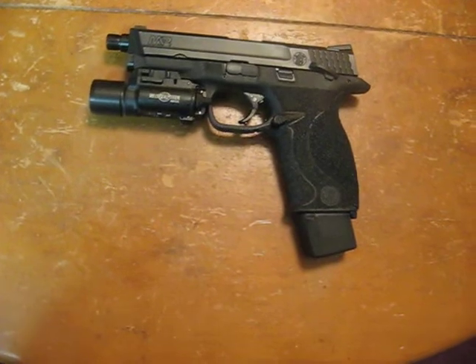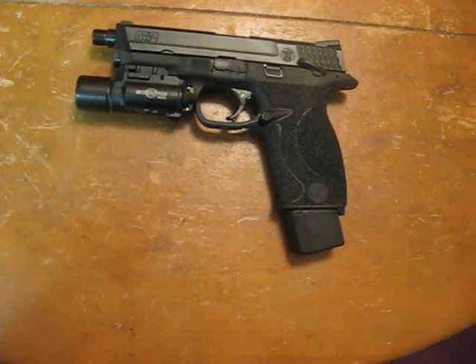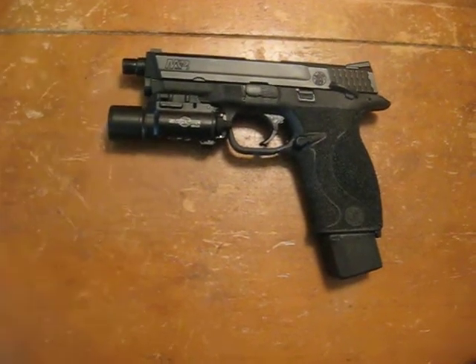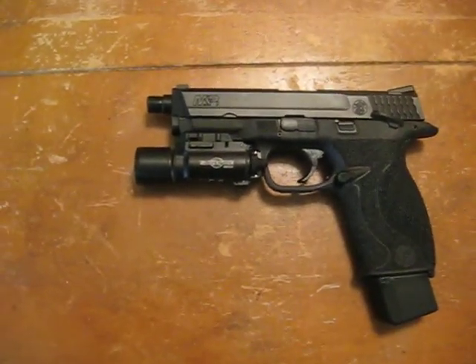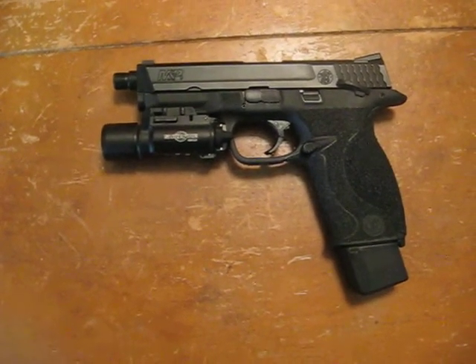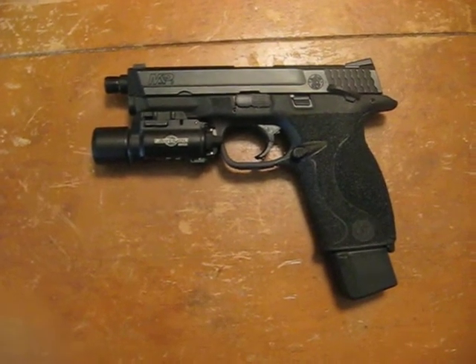This was inspired by Magpul's Dynamic Handgun DVD that came out several years ago. I really like the configuration of the M&P that Chris Costa and Travis Haley were running in that DVD. The M&P is a good shooter to boot anyway, so once I got it, I wanted to mimic their setup as closely as possible because it's a good setup — what Chris and Travis run works really well, and it works really well for me.